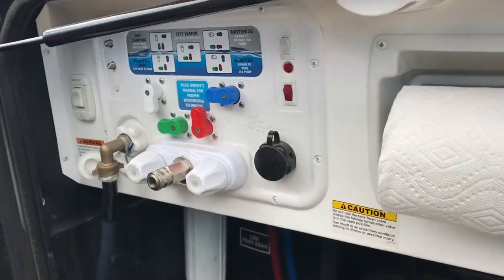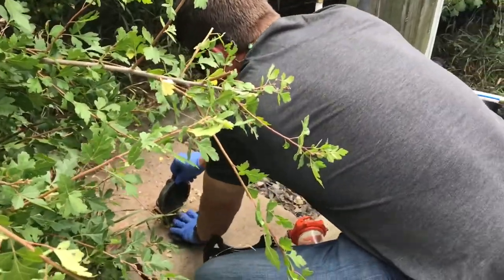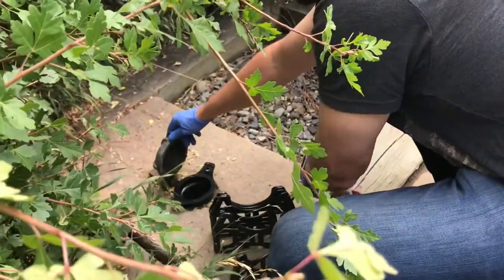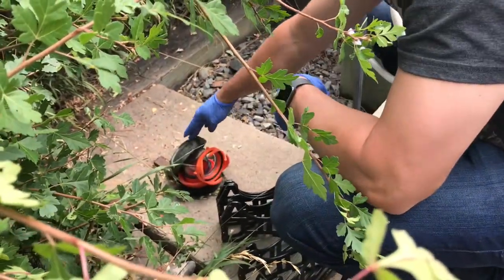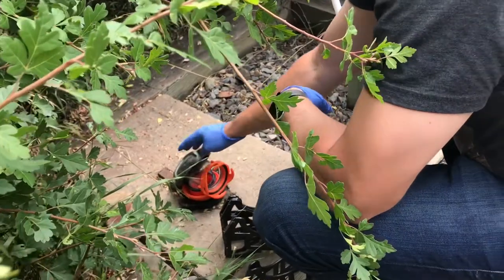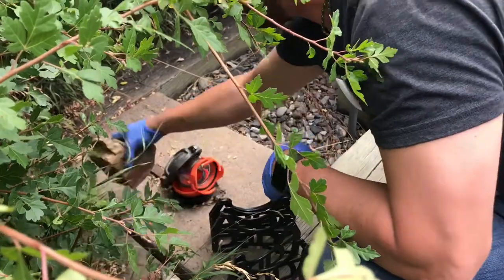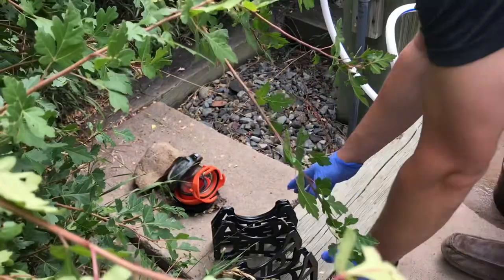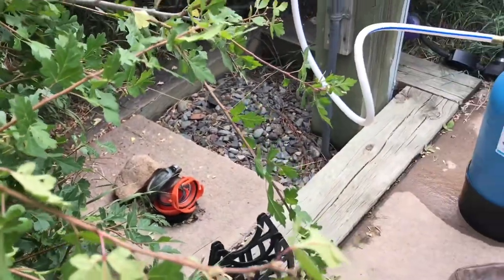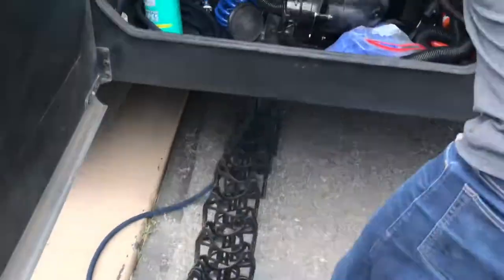Here's our septic connection. The nice part about some state parks is they have a metal piece on top which acts as a stabilizer for your sewer hose, as opposed to having to put a rock on it. This one's a little weak so you could add a rock - that way the hose can't really pull back. It's rare you'd have a problem, but if you do it can be a real mess, so better to make sure it's secure.